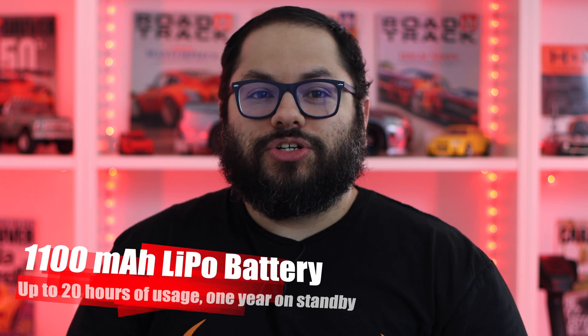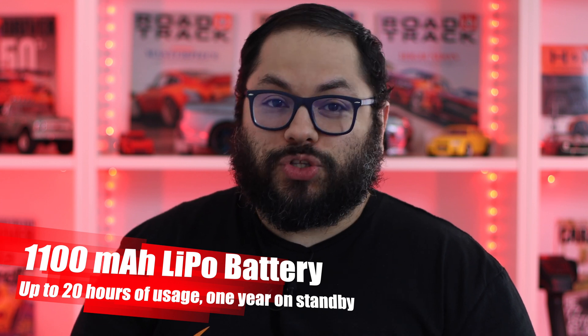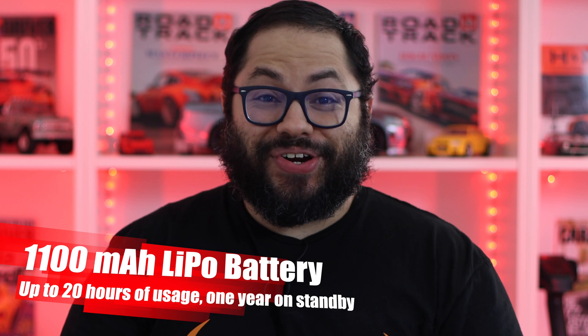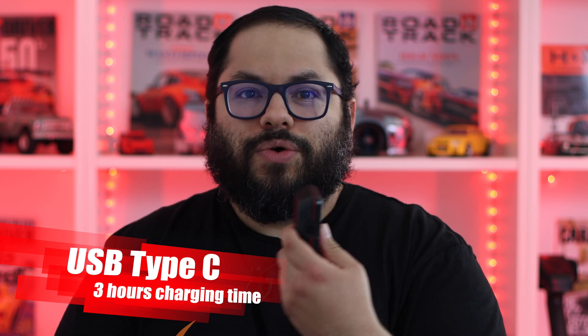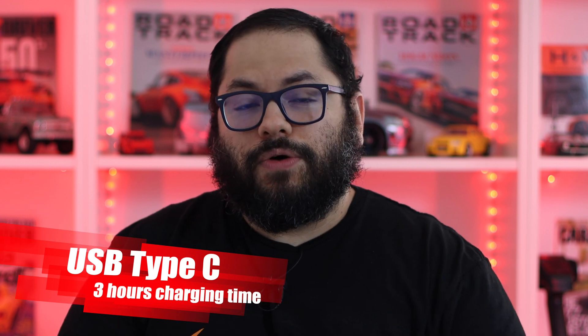The other thing I was really surprised with was the battery. This does have an 1100 milliamp LiPo battery with up to 20 hours of usage and one year of standby. That was insane — I started playing with it and connected to it really quickly, and I was worried about running out of battery because I forgot to charge it. Not to worry — I still had about 75 percent battery life left. It also uses USB-C, which takes three hours to fully charge. So if you do a whole day of racing, just plug it in for three hours and you're good to go.